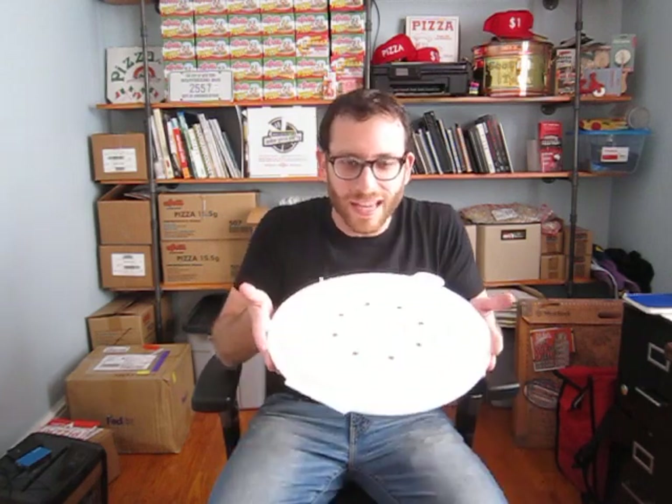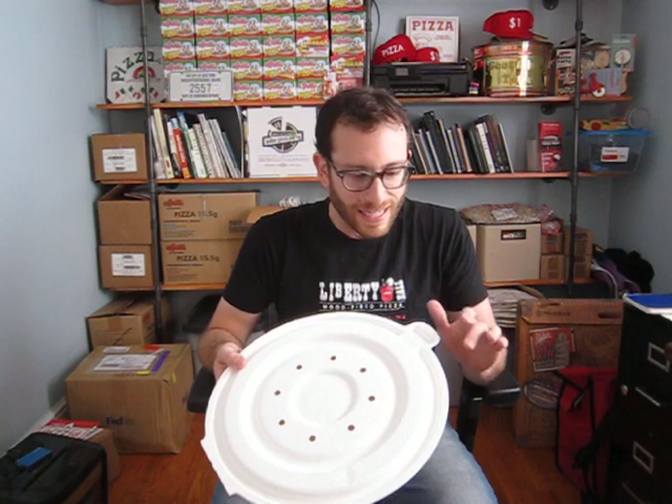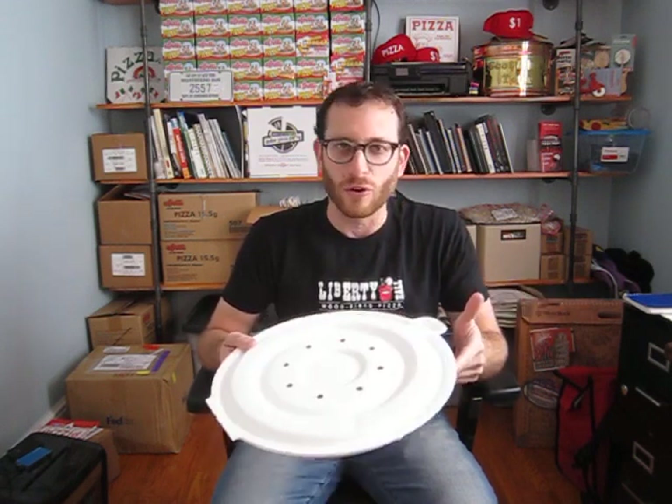I don't know if you're keeping up with your pizza box news, but a couple of weeks ago word came out that Apple computers has invented and patented their own pizza box. Everybody was aflutter — the entire media was talking about this pizza box. I'm excited to say I have an Apple pizza box with me, and I figured I should go over some of the finer points about it and let you know the ins and outs, the great things, and also the downfalls.